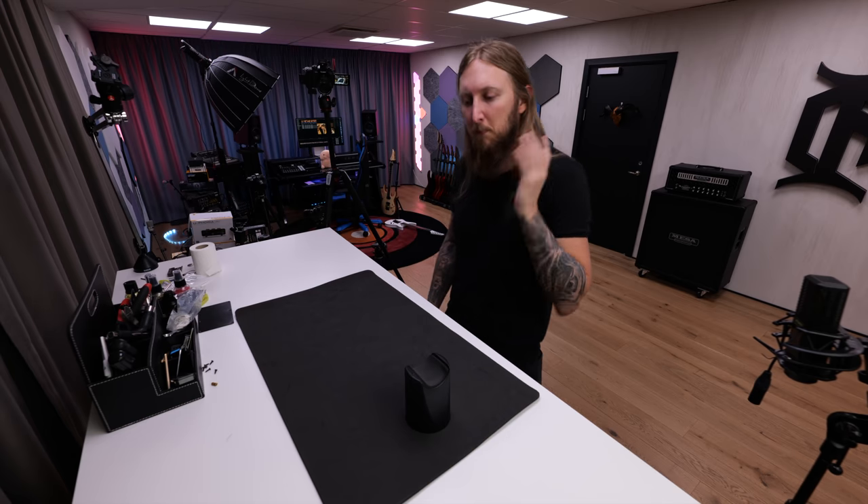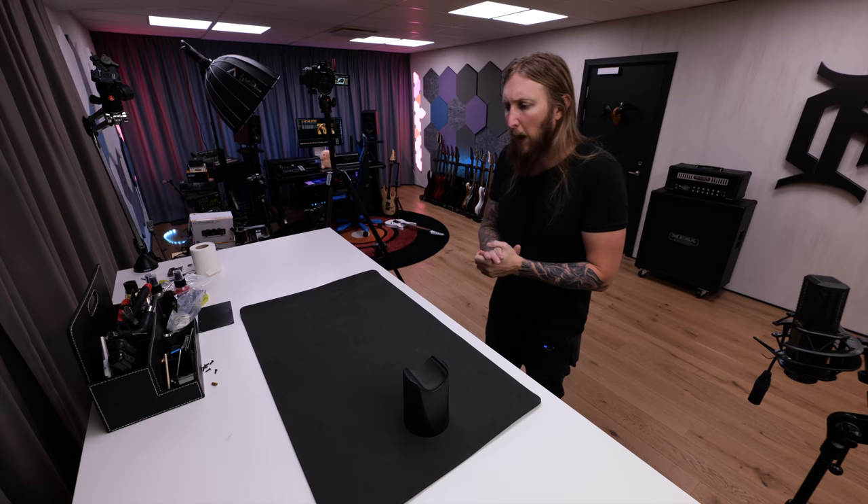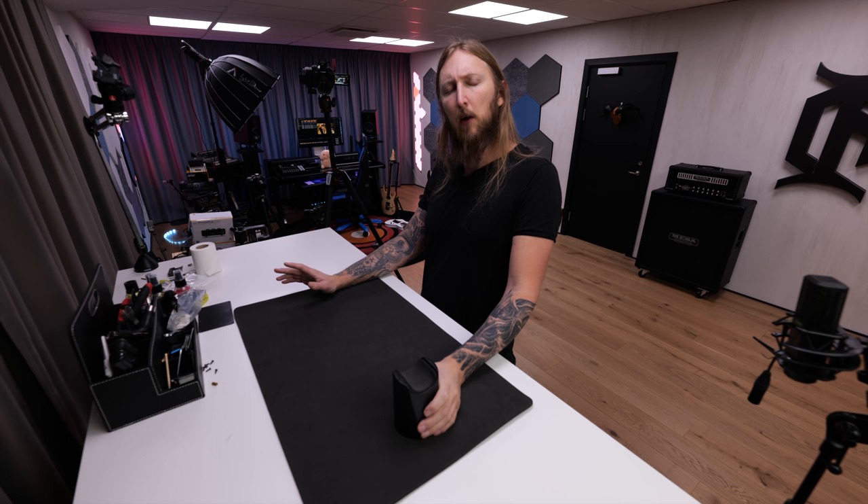Welcome to my guitar video series, where I take a guitar, talk a little bit about it, do a setup, and then play it. Today's guitar is a little bit special — it's a guitar I bought from Gary Holt of Exodus and Slayer.